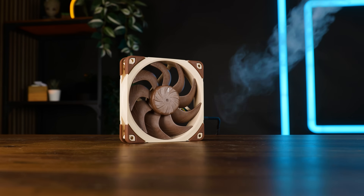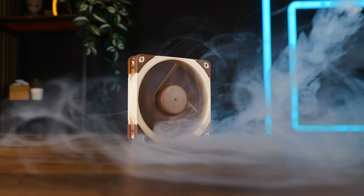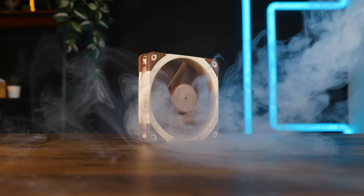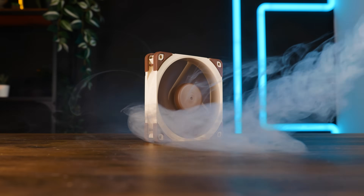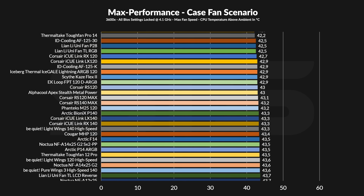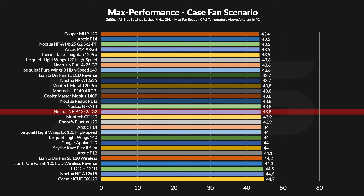With that introduction, let's talk benchmarks. First up is our case simulator, where we use two fans to recycle the air within a box and measure performance using a passive Noctua P1 in the middle. We start at full speed and slowly lower fan speed in 10% steps to get a noise-to-performance curve. Spinning at max, the G2 didn't do too well. At 43.8 degrees C above ambient, it still outperforms the P12, but it was outperformed by the original A12 X25.